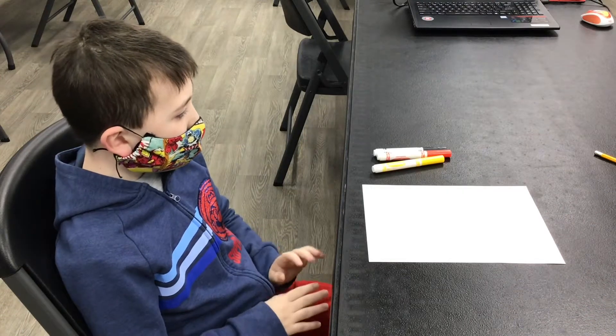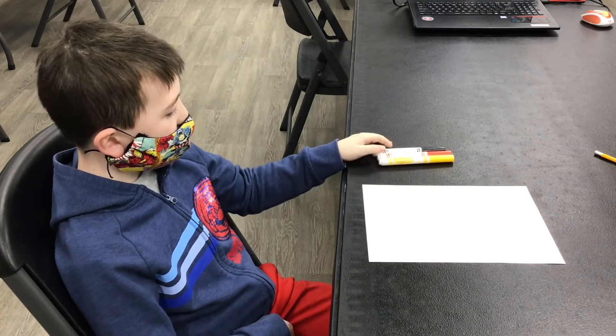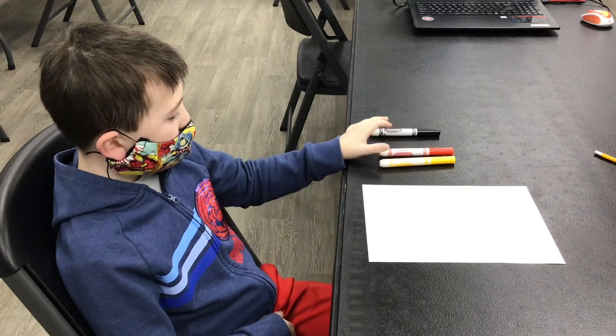Hi guys, Tommy here from Ponkers or Not, and today we're going to draw Mickey Mouse. I have a blue, red, and yellow markers.